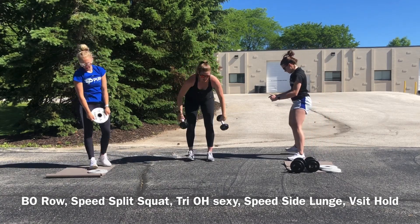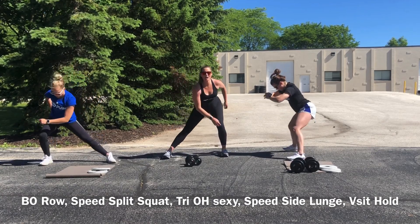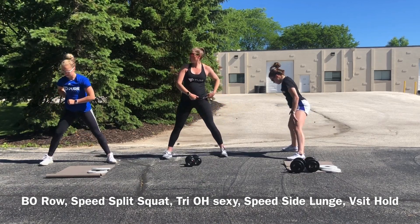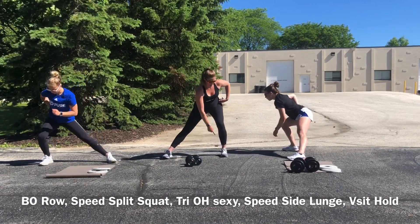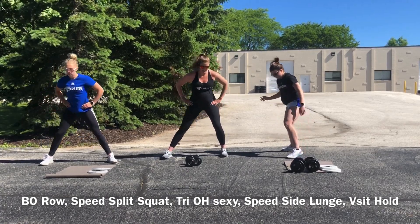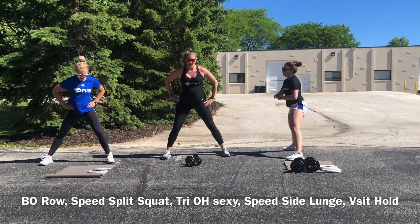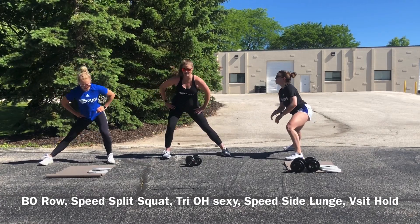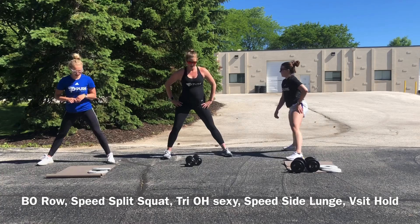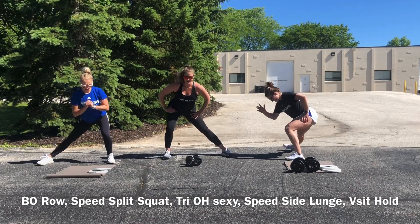Speed side lunges — your feet are stationary. All you want to do is try to come back up almost to tall, bringing that weight really back to center, pushing that hip out. Load your hip over your knee, which is over your ankle. The more you can push the hip out, the more load you're going to feel in that glute. We all know Jane's got that squat speed that we all wish for. 20!